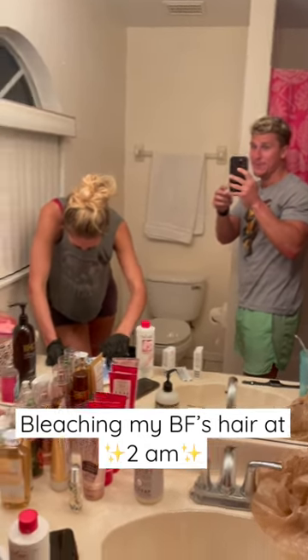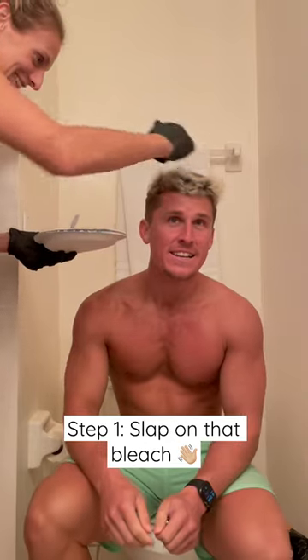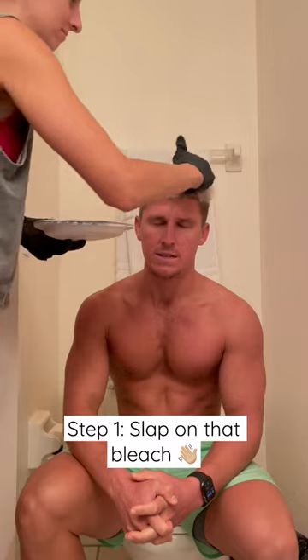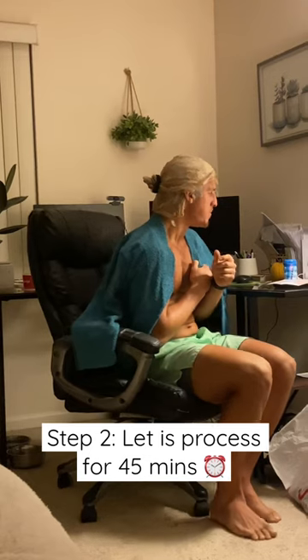Let's dye my boyfriend's hair at 2 a.m. Here's me mixing the bleach — it literally smelled so bad it was burning my eyeballs and my nose. First things first, I just slapped that bleach on his head. I wasn't really being tactical about where I placed it, and I let that process for 45 minutes.